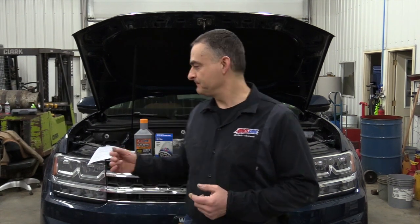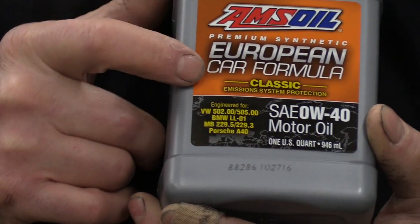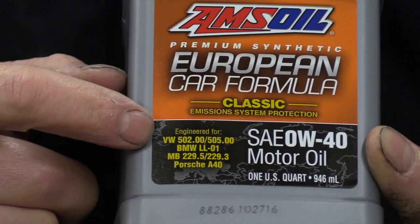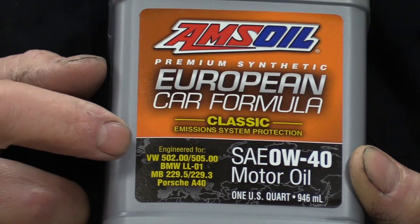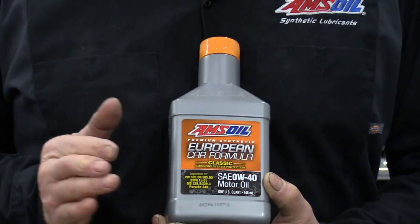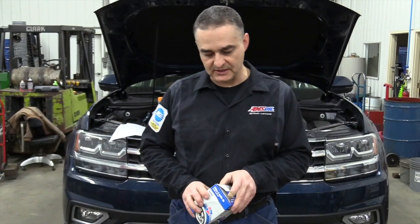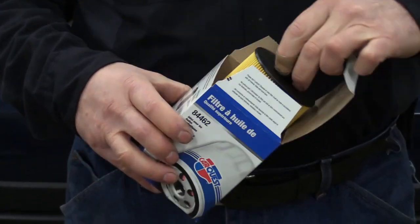The oil we'll be using today is the AMSOIL European car formula. The specification for the oil on this engine is Volkswagen 502.0. AMSOIL has three oils that meet the specification — two of them are 5W40 and we have this one which is a 0W40. We're going to be using the 0W40 because it gives you a broader temperature range in cold northern climates. We're also going to be using a CarQuest filter. It's a cartridge type filter on this vehicle.